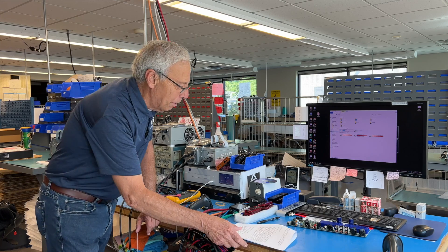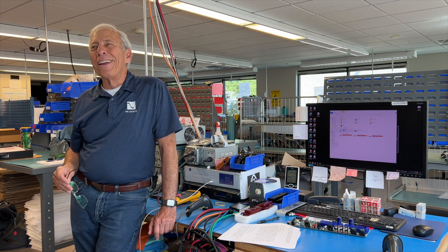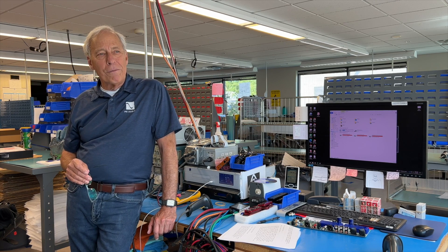Well, thanks Bruno. I'm not sure I ever was awesome, but I'll take it. SMD — surface mount devices.